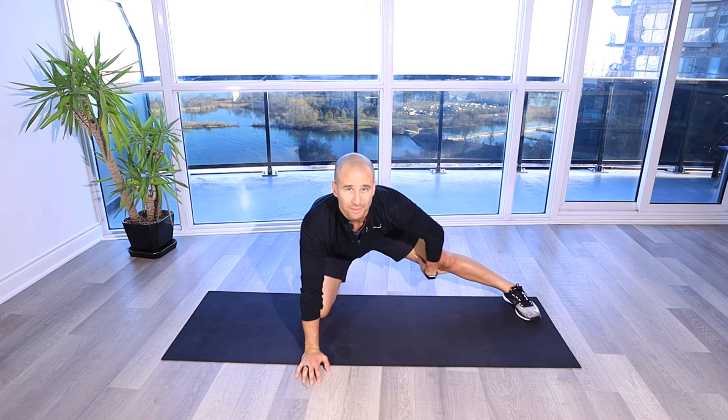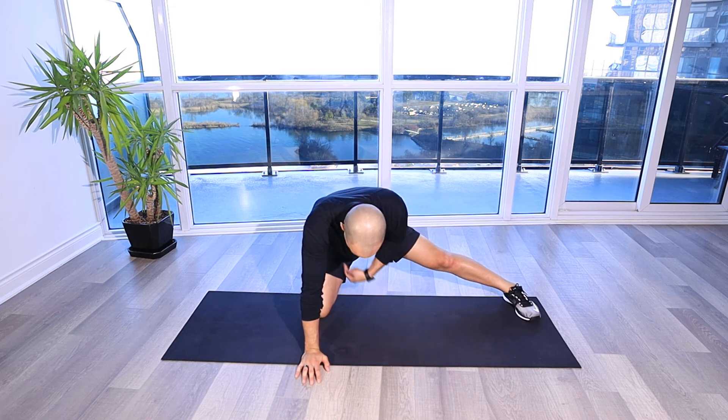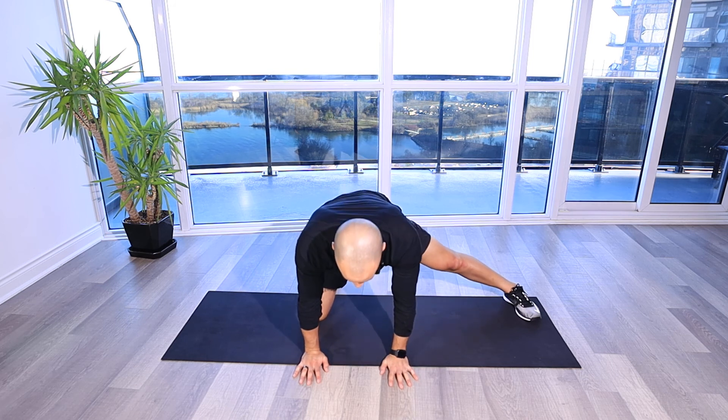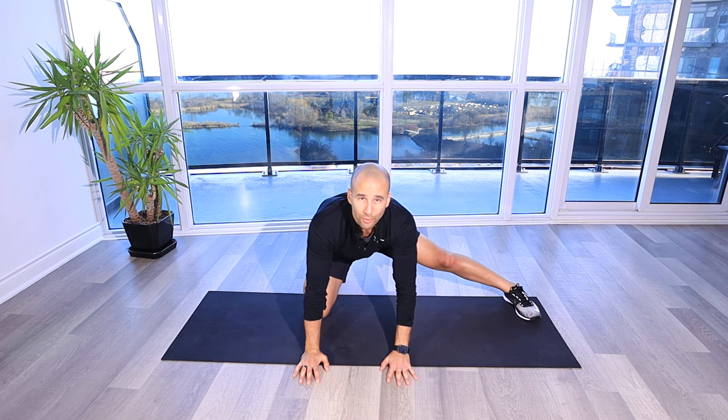As I sit back, I'm getting different tension through my adductor muscle group here, leaning, getting my hips to go towards my heel, and then coming off here — tension off now — and then putting that tension on, going through that range of motion. Make sure you do both sides.